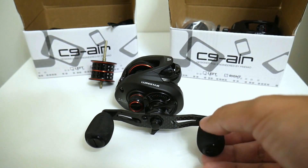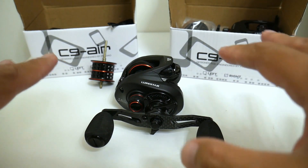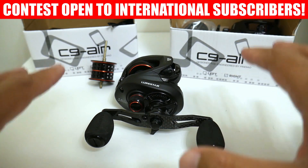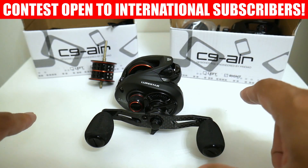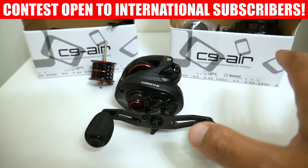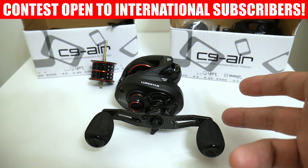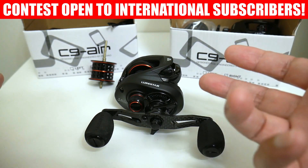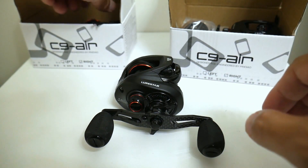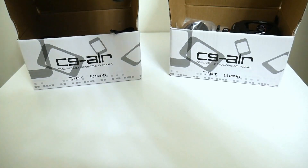I only have two so there can only be two winners, but I'm going to be opening up this contest not only to my North American subscribers — this contest is open for anyone who subscribes to my channel around the world. So if you live in Siberia, Russia and you happen to win this reel, then I've got to eat the cost to ship it out to you.